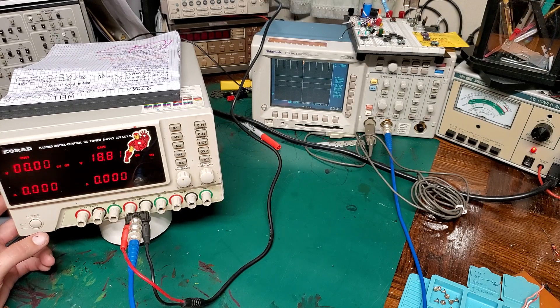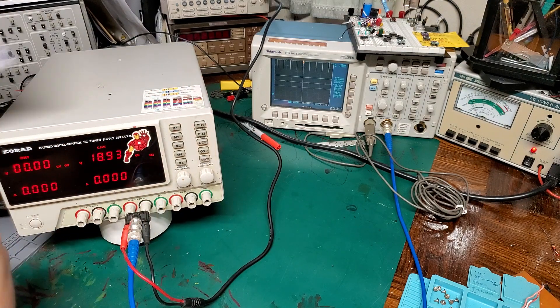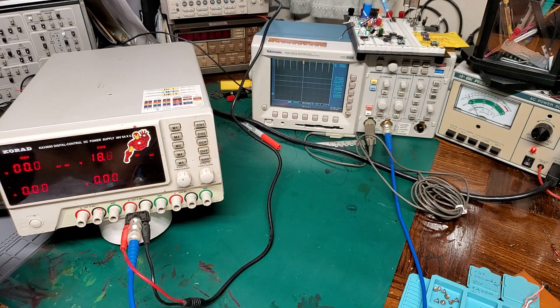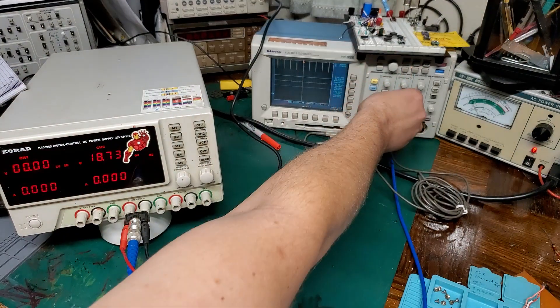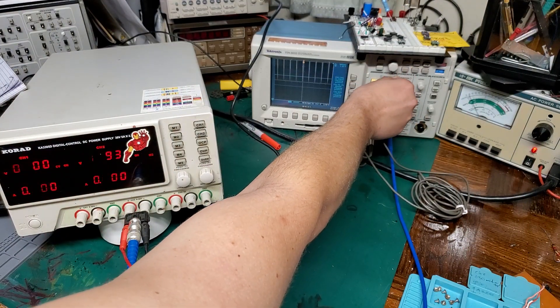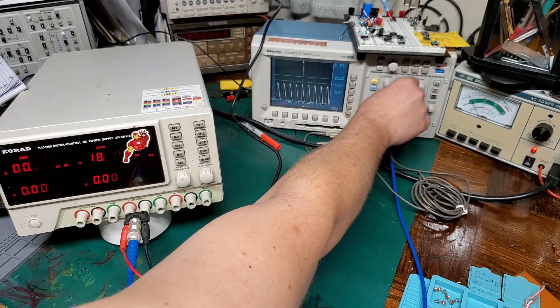Sorry about the flashing — I know it sucks, but it was doing that no matter what I was on. At first I kind of thought it was maybe a relay with welded contacts or something. As you can see, it got a pretty funny scope readout.